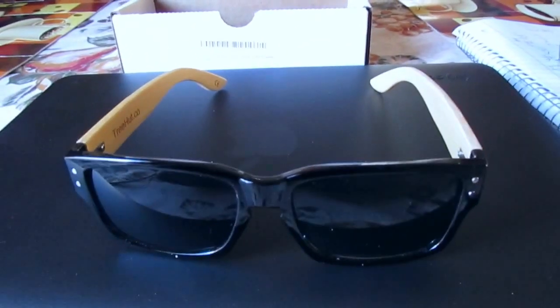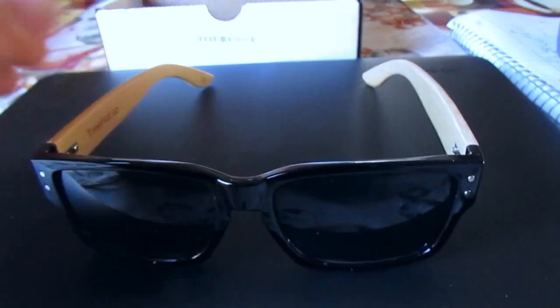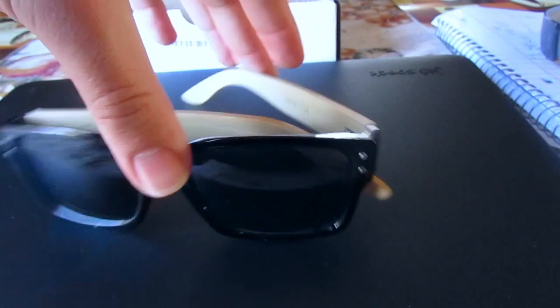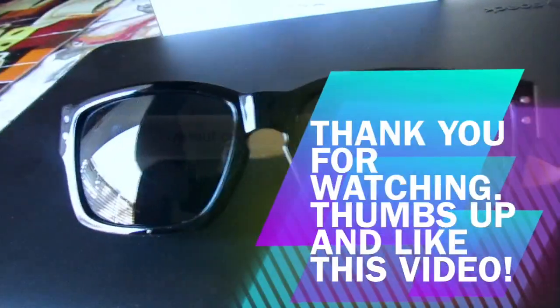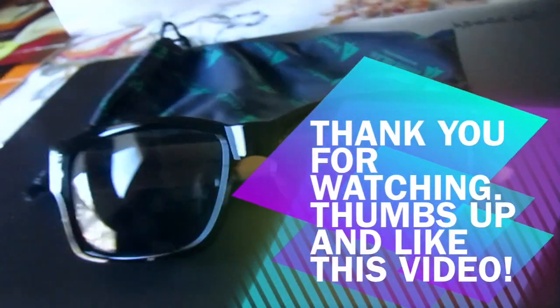Okay guys, I hope you guys liked the video. It's just a simple unboxing video I thought I would do. I hope you guys enjoyed it. If you guys did, I would really appreciate it if you guys would thumbs up and like the video. I'll see you guys on the next one. Bye.